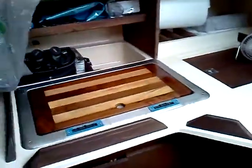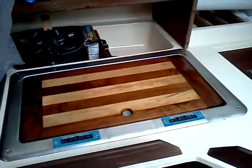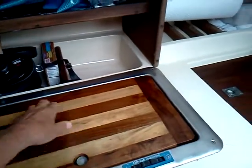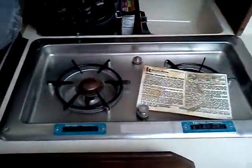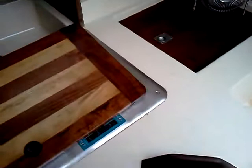Over here on the starboard side, this is where the alcohol stove is. This is the cutting board that's over it. And if I can lift it with one hand — underneath here is the two-burner stuff.